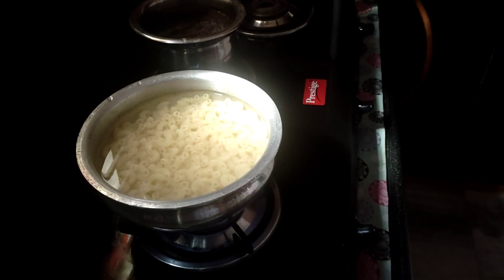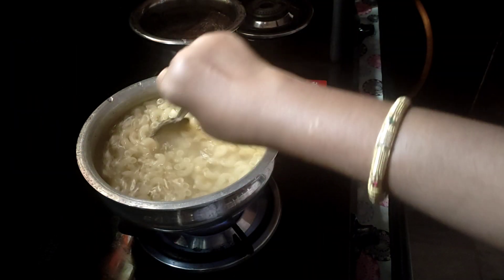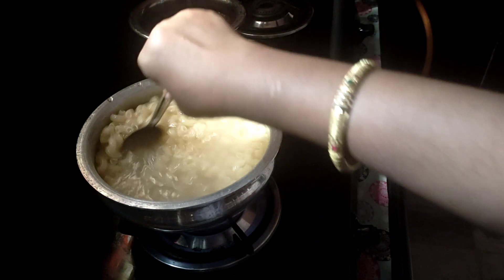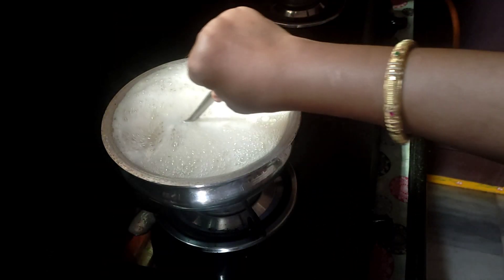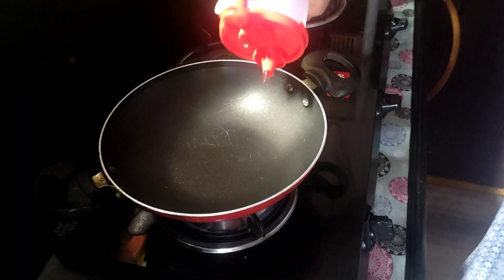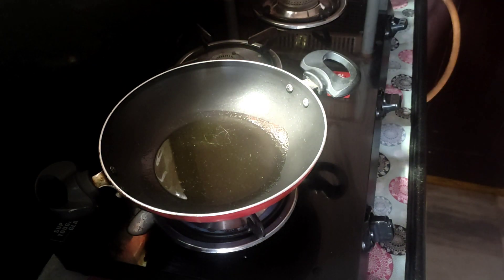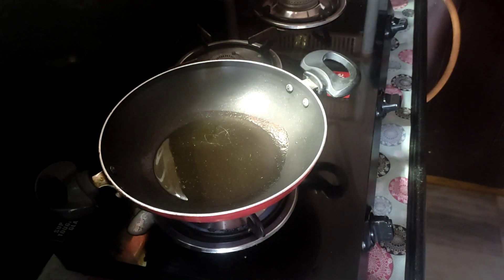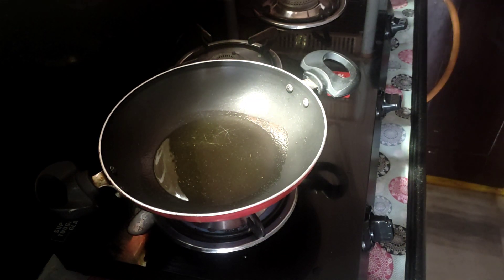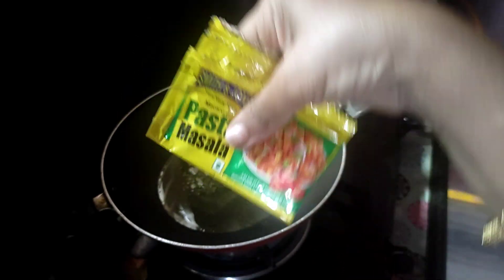First, we need to make pasta. Add some water. Add a second.